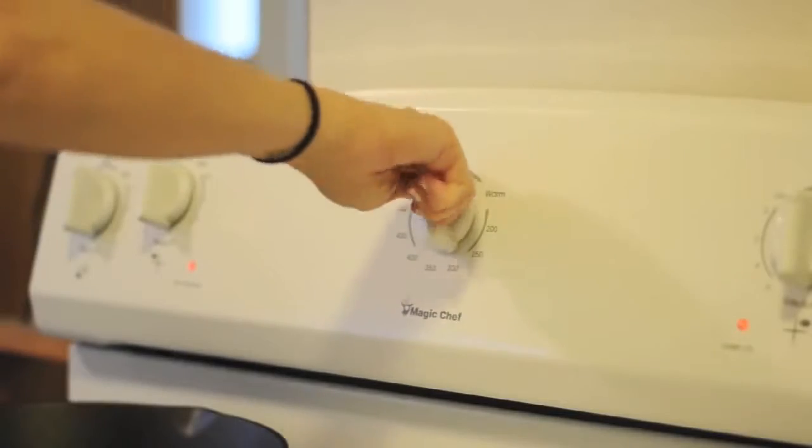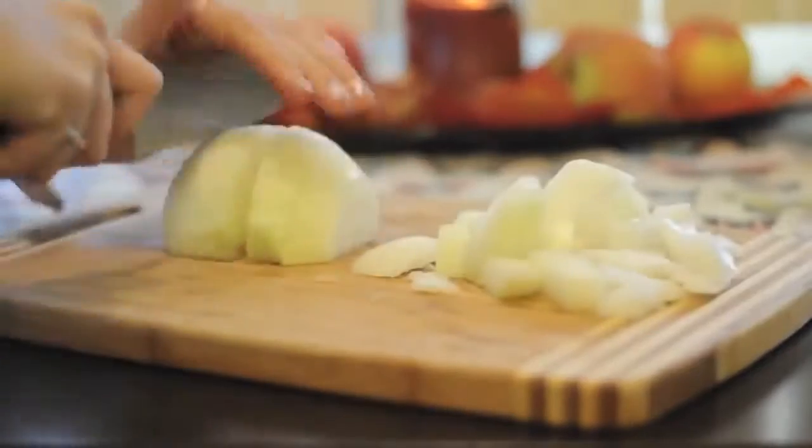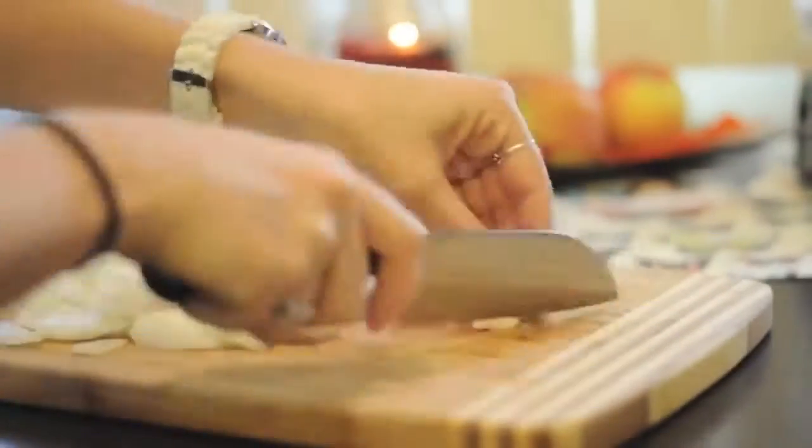Preheat the oven to 350 degrees. Roughly chop one large yellow onion and mince three cloves of garlic.